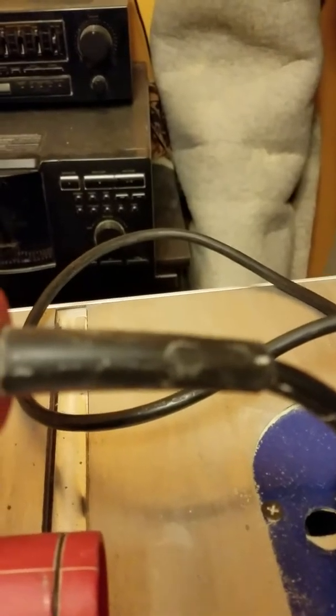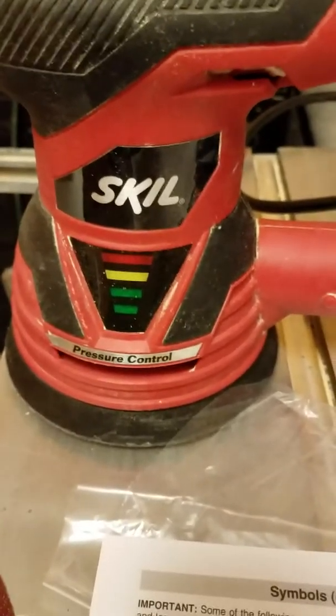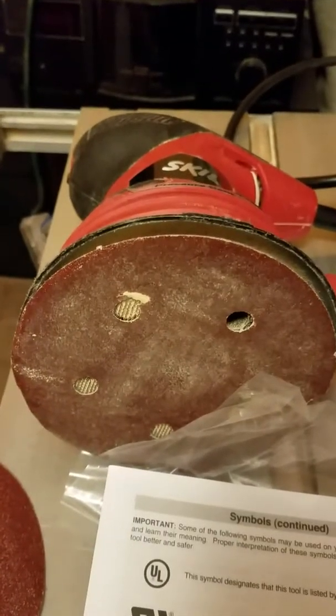It has two ventilation slits underneath the pressure control, one on each side. The cord is very heavy duty — see the end of it? It has that extra rubber so if you have to tug on it, it's not going to come out. It's really made very well, I'd have to say.